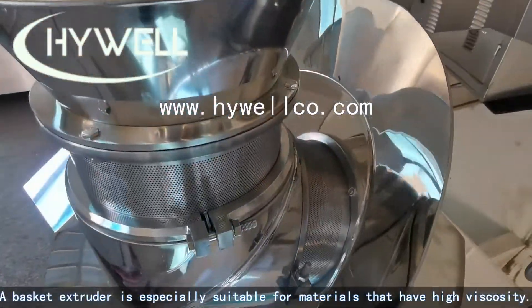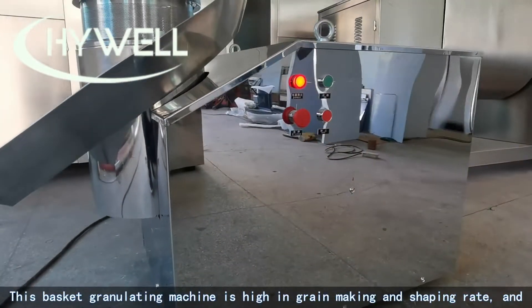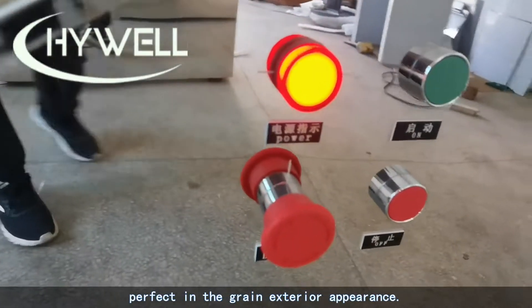The basket extruder is especially suitable for materials that have high viscosity. This basket granulating machine achieves a high grain-making and shaping rate, and produces a perfect exterior appearance in the finished granules.